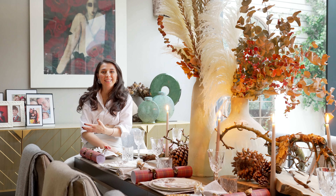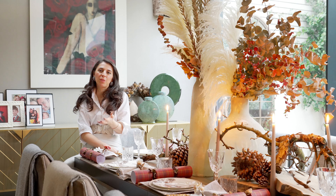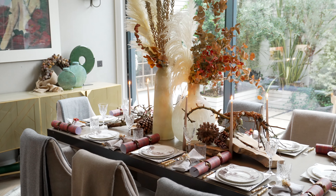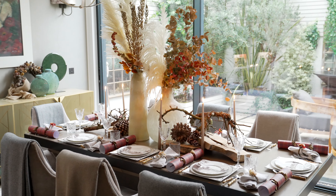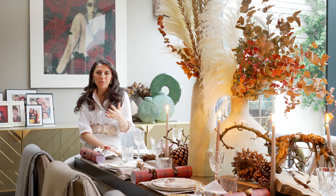I always love a throw. I think it makes the home feel so much warmer and I will put a throw wherever I can have one. I love decorating the dining chairs at Christmas with throws. I really think it pulls everything together and makes the whole scene and atmosphere feel warm and cozy and very festive.